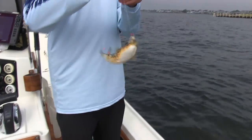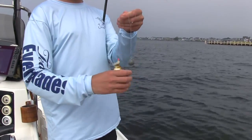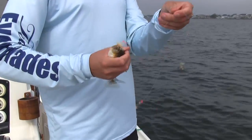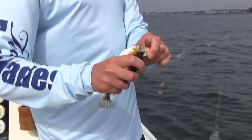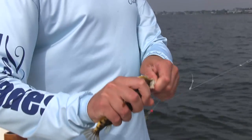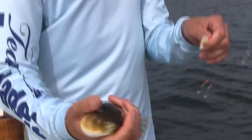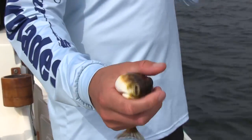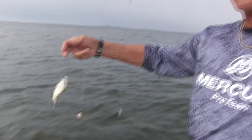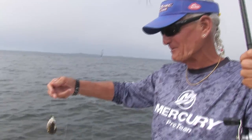The first keeper. Sometimes they're a little bit too small, and this one's going to go back.